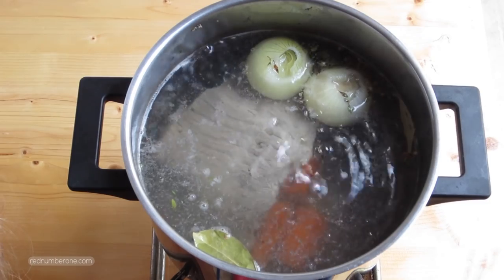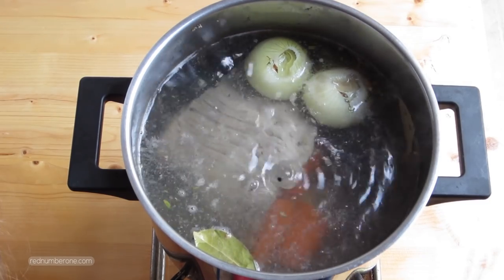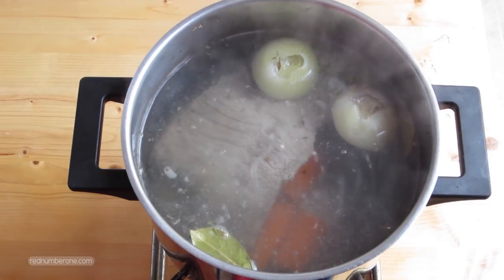Better don't cover the pan, so steam doesn't destroy the taste and color of the stock. Cook stock about 3 hours.